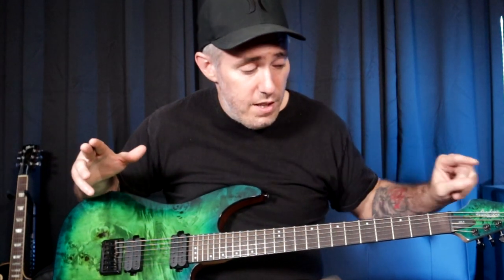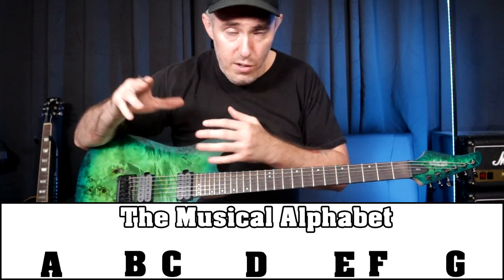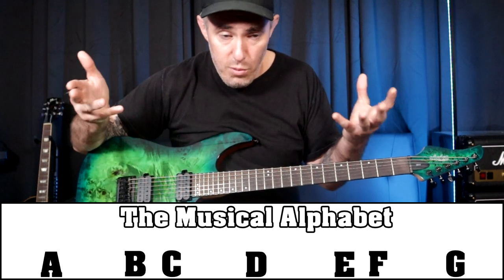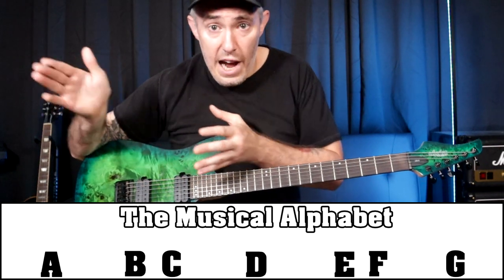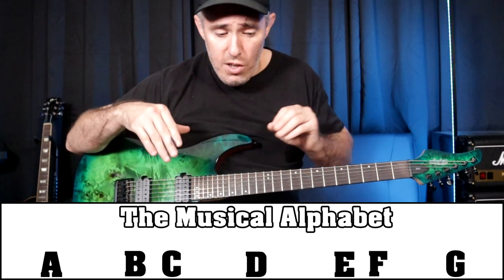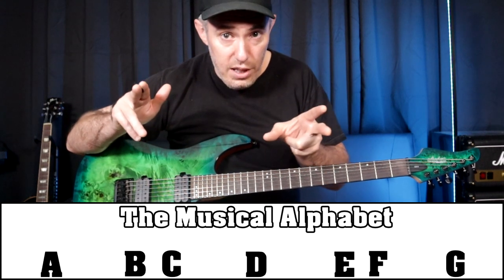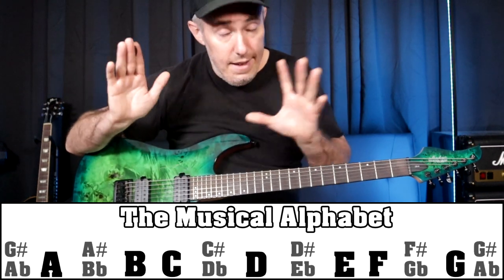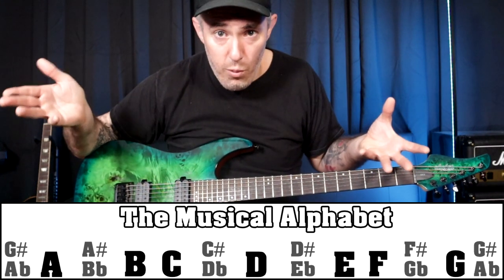So how do you do that? You know that the open E string is the note E. The musical alphabet only goes from A to G — A, B, C, D, E, F, G — those are the only letters found in the musical alphabet. And then there are sharps and flats. Sharp means one note higher than, flat means one note less than. There's no sharp or flat in between the notes E and F, and there's no sharp or flat in between the notes B and C.